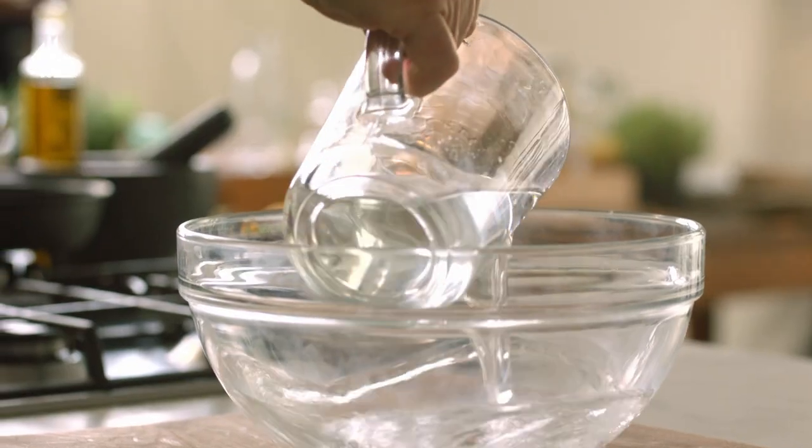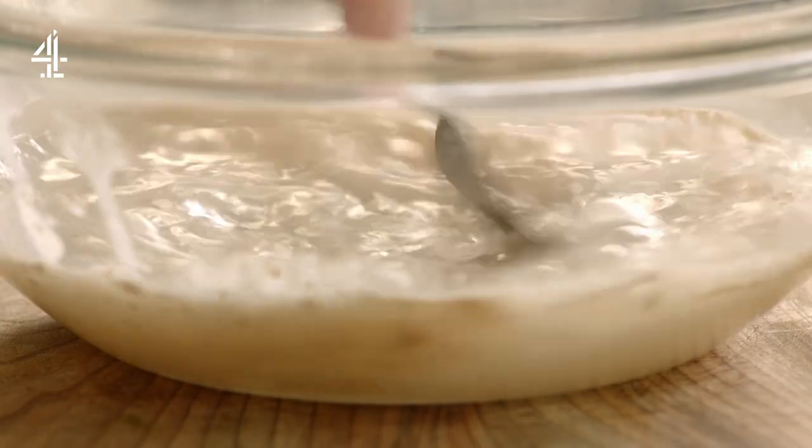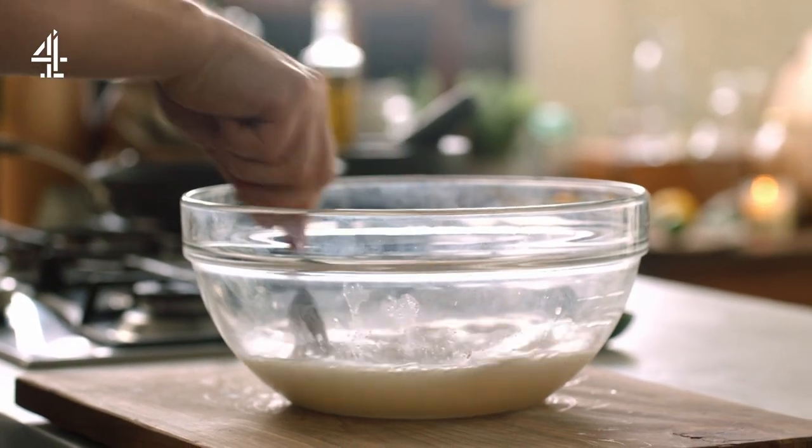First of all, get yourself 650 millilitres of tepid water — that means kind of warmish — and we're going to put that into a large bowl. I'm going to add one sachet of dried yeast. Give it a nice little mix up with a fork. If you want to put a little pinch of sugar in there or a little honey, you can do that as well — it just helps to wake the yeast up. Leave it for a couple of minutes and you'll see the bubbles starting.